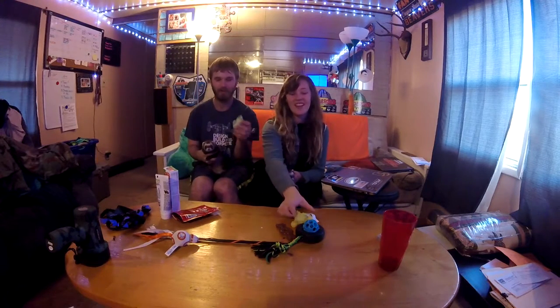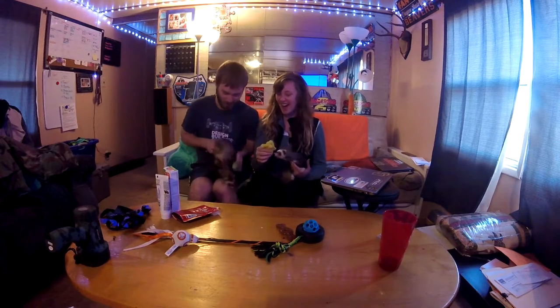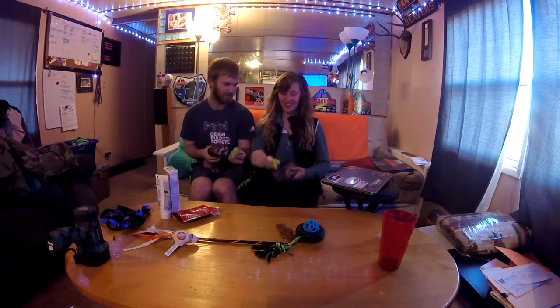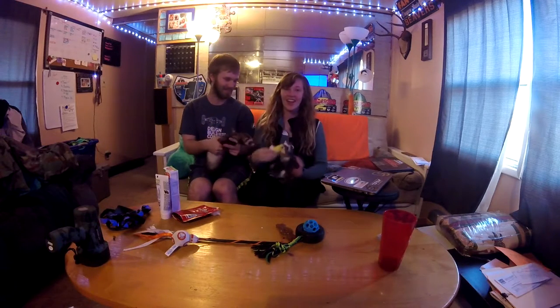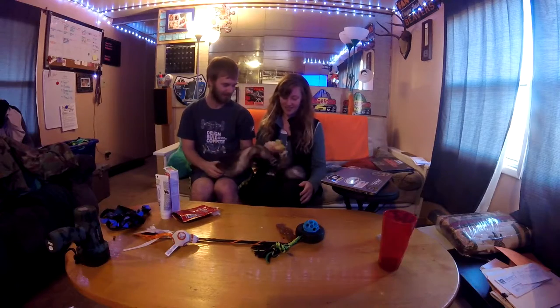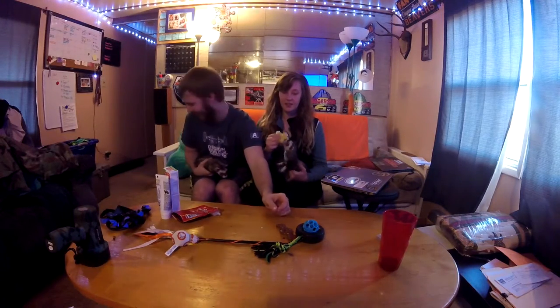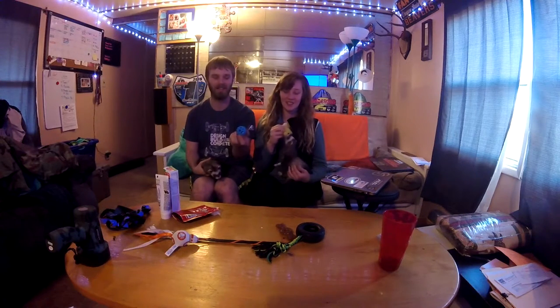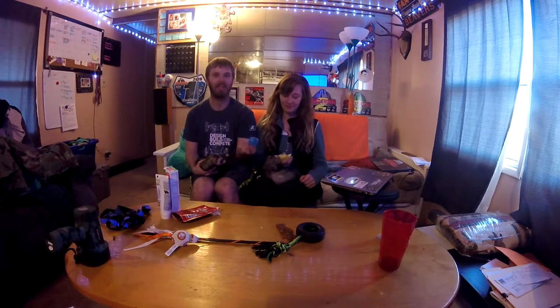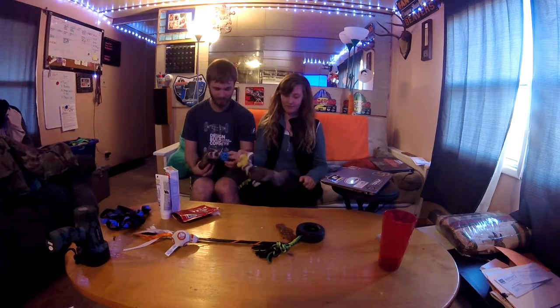Next are the toys that make noise. This is our little frog and our little duck — they're cat toys but ferrets love them. They love the squeaky toys and always try to run off and hide them. We also have this ball, but I've only seen it about four times since we got it because they take it and run off immediately.